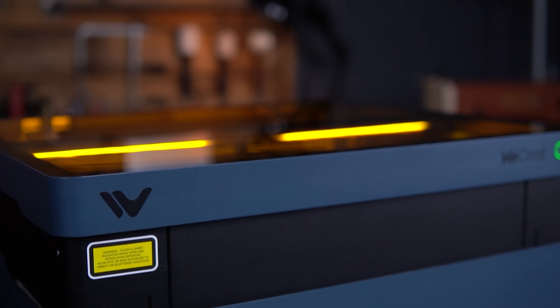Full disclosure — I got the WeCreate Vision 40 watt for free. That's kind of a payment, but WeCreate has no say in the video content and won't see it until it's released, just like you guys are now. If after you watch this review you think the WeCreate Vision is something you'd like to pick up, I have an affiliate link in the description. I earn a small commission at no cost to you, which helps me make more videos.